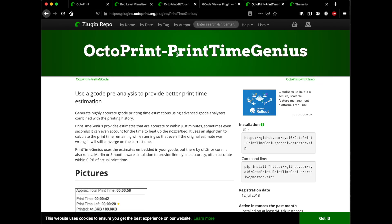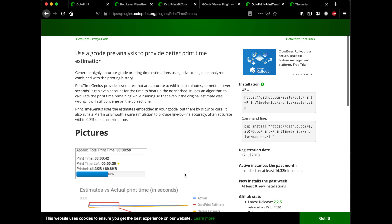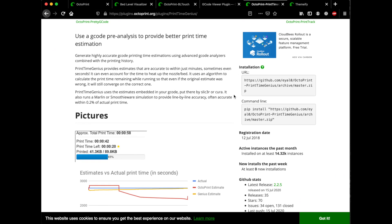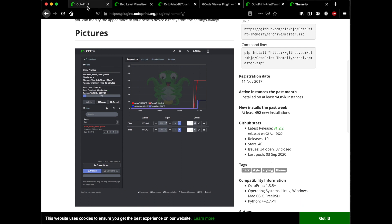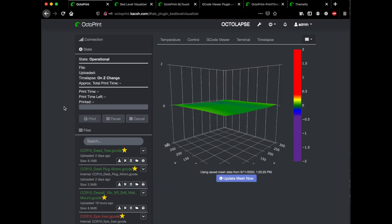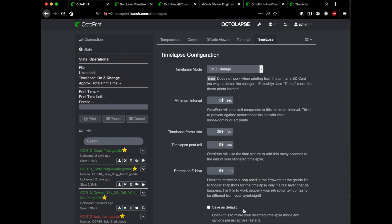The next one I really like is Print Time Genius — it tends to be much better at estimating actual print time versus the built-in one. The last one I'll mention is Themify, which gives you this nice cool look to OctoPrint and has several different themes you can pick. Now I'm going to set this up to do some time lapses. I did some time lapses with the exact same print using the old camera, and I'm going to put them up here right next to each other so we can see how they do.